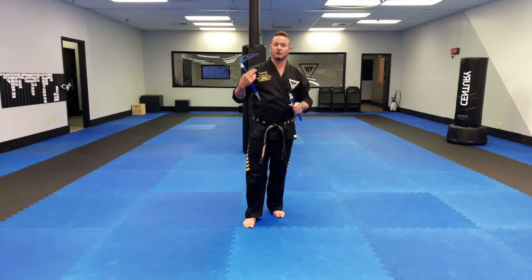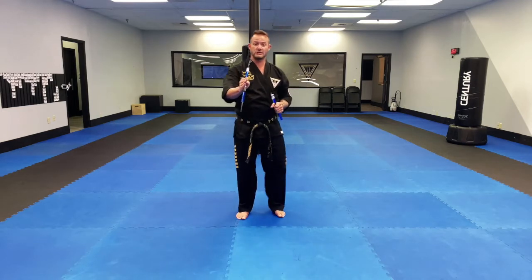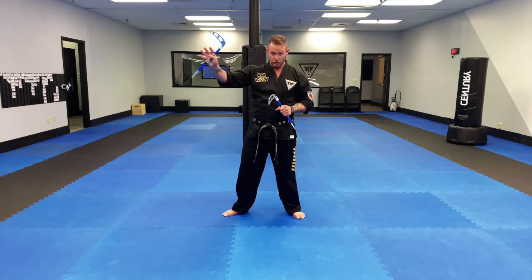As we go through this, remember two versions. Version one: me facing you, mirror image. What that means is this is my left side, this is your left side.